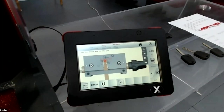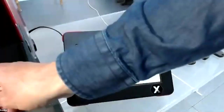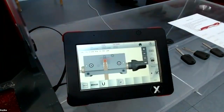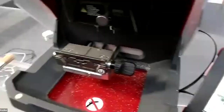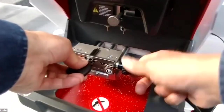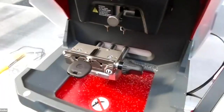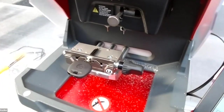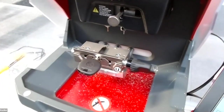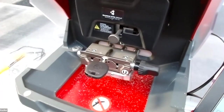We put the key at around stop tip stop one, press cut, and the machine starts to cut the key.